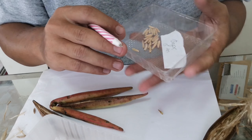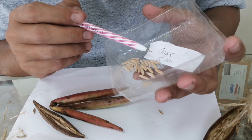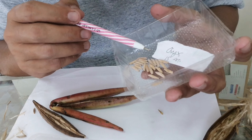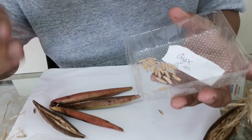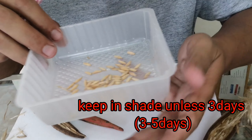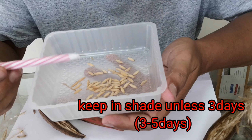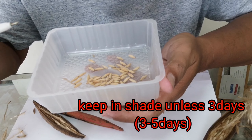This pod was opened only 15 days ago. After that, we will wait about 3 to 5 days to make sure the seeds are dry and to protect against fungus problems.